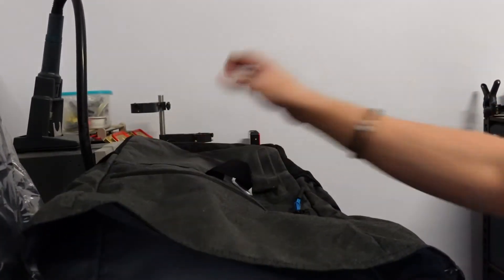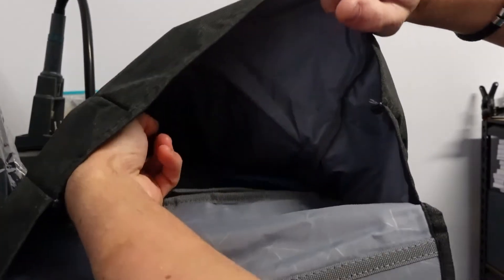Now I'll grab out the laptop — the laptop comes out pretty easily. Looking in there, we also have a velcro strap so you can stick that across the front here to keep the laptop from moving in and out.